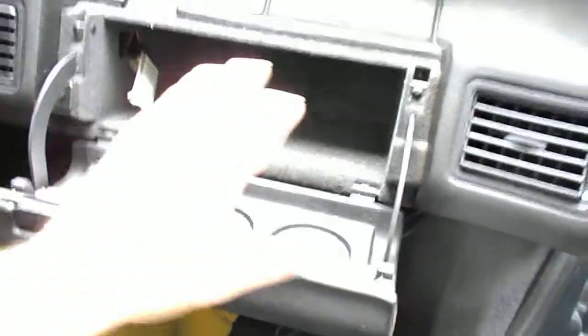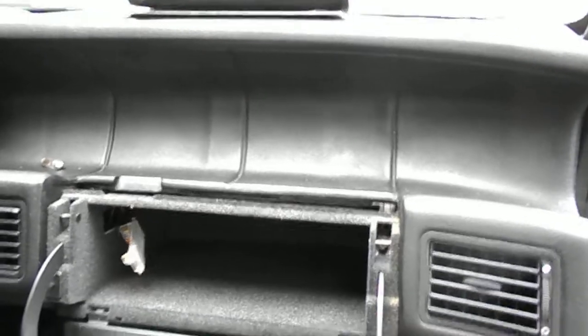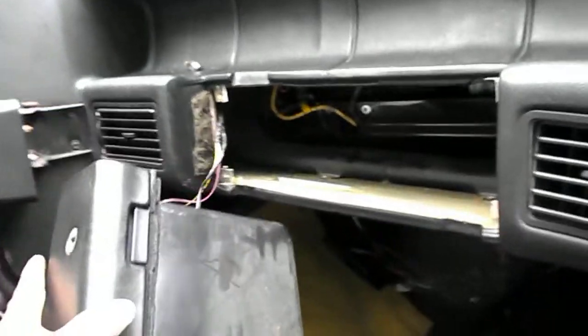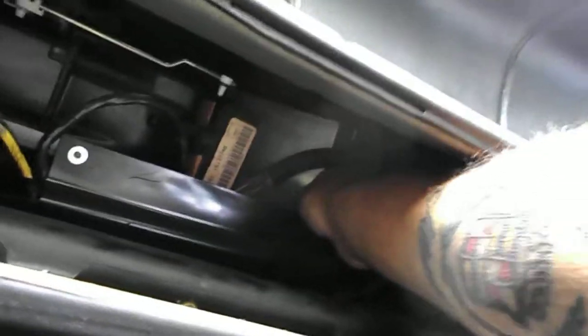The glove box has to be taken out as well. I've already taken the screws out of it. Pull the light out, take the bulb out, and set it up there. When you take the glove box out, close the door, do not disconnect any of the wires — just set it down. The PCM is way back in here. There are two 10-millimeter nuts on the side of it and one 7-millimeter bolt right back in here.